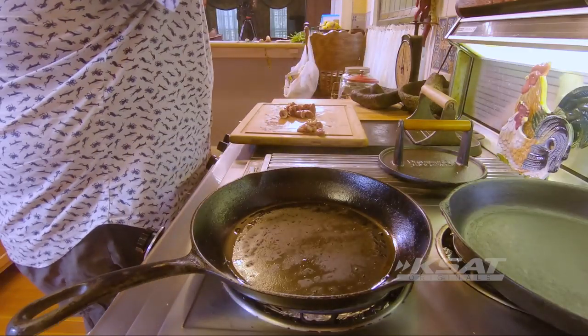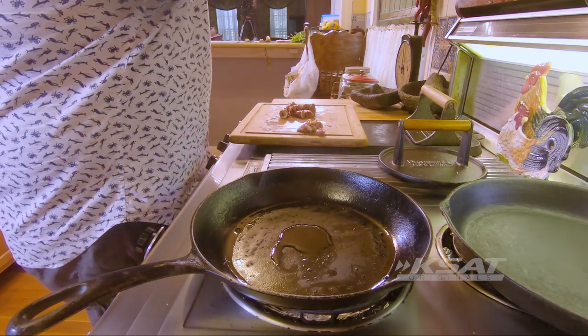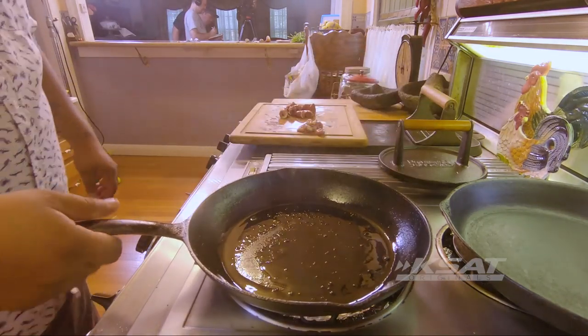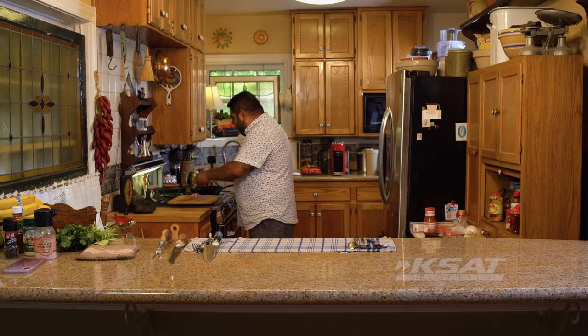Now we're going to add a little bit of oil. Make sure you spin it around — the spinaruni. When the oil moves fast like that, it's ready to go. Now we're going to get our chicken hearts and throw them in.